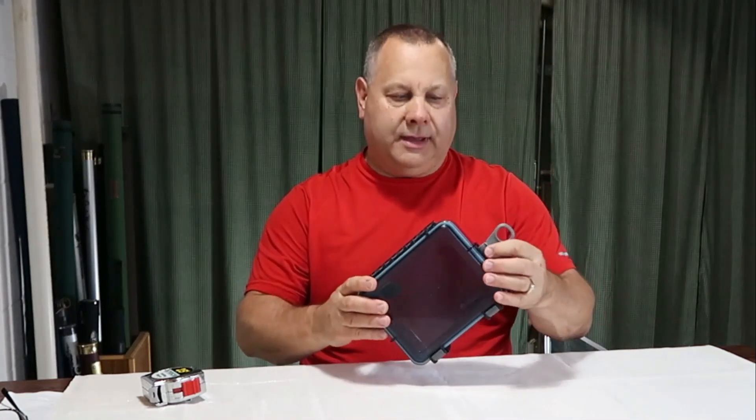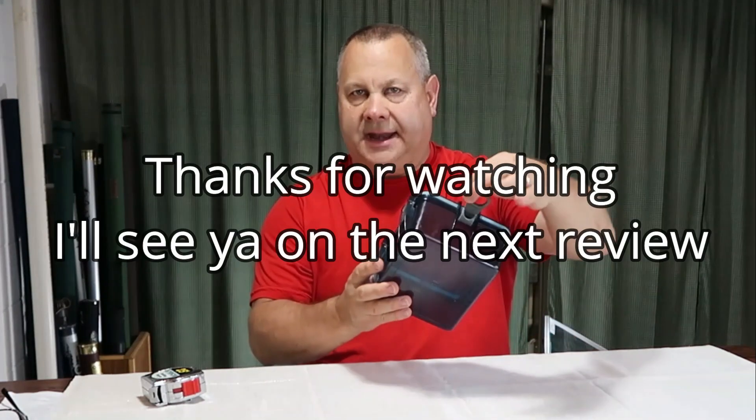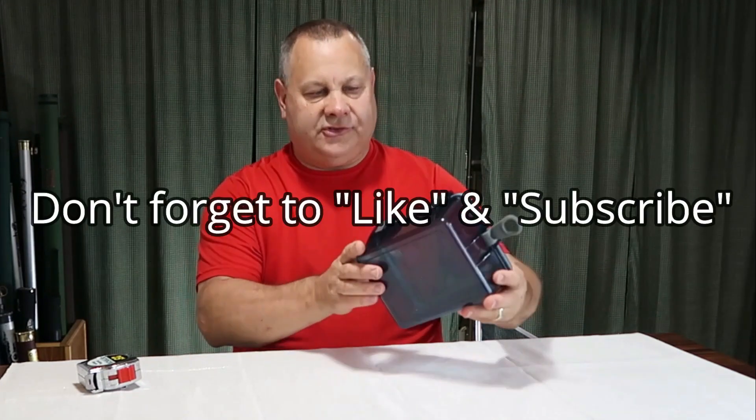It has a rubber key clip attachment strap for attaching it inside a canoe, inside your ORV, or what have you — very handy to have. Overall, a very durable, multi-purpose box for keeping your things safe and clean.